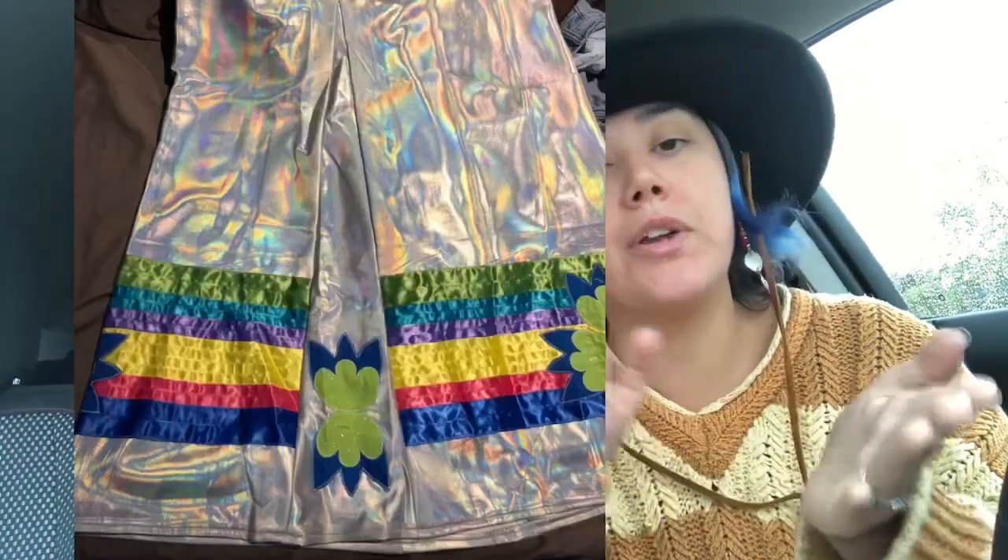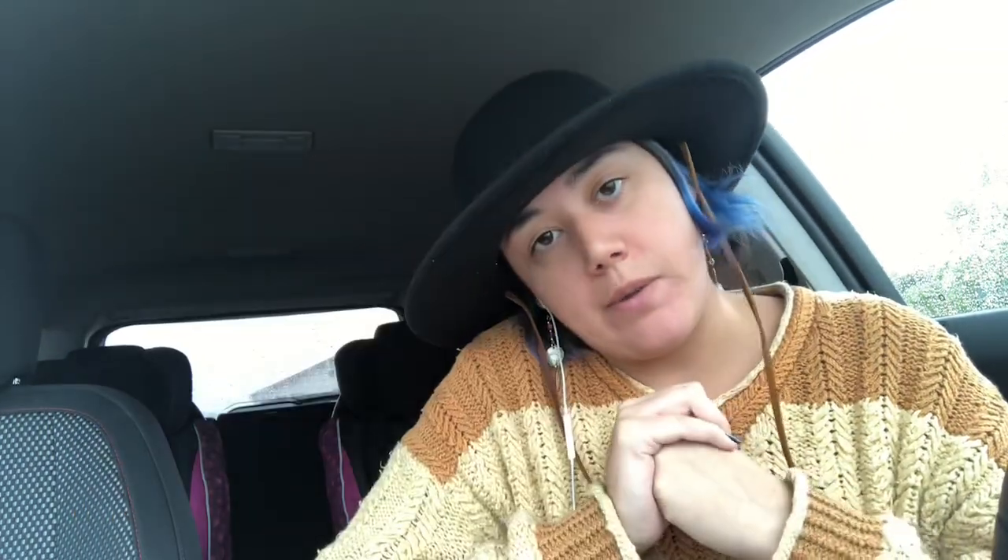Another way to cover mistakes is to apply appliqué. Not only is appliqué really pretty and makes your skirt into a piece of art, but it can also cover mistakes. If you mismatch your ribbons, or if you used fabric inserts to create a gap, you can put appliqué on those spots or on the side seams to cover up the mismatch.